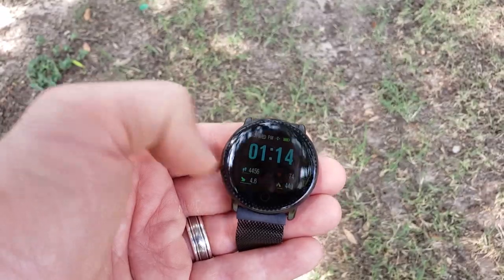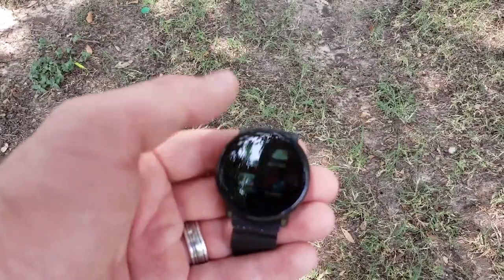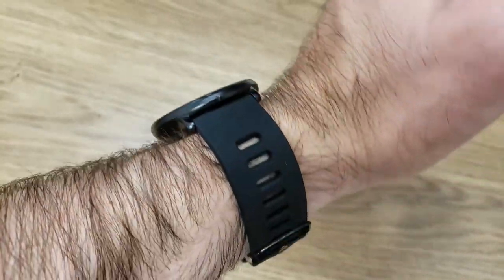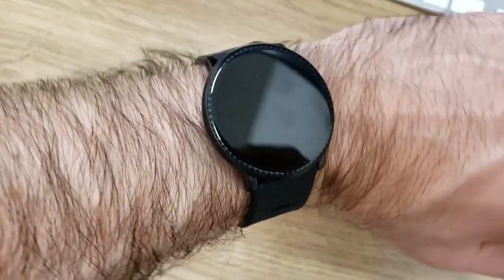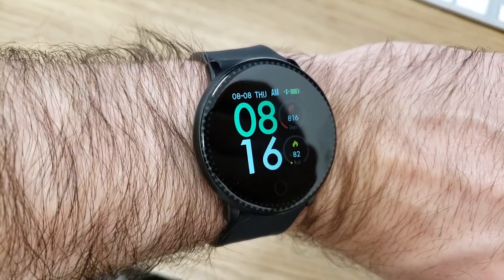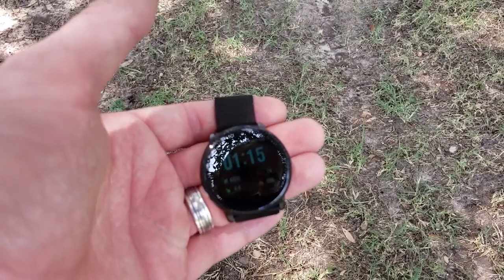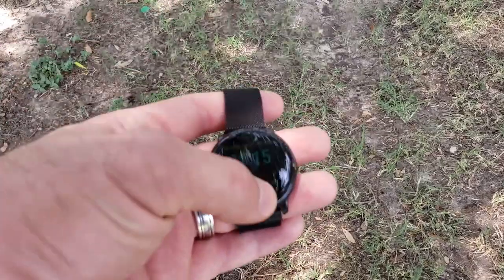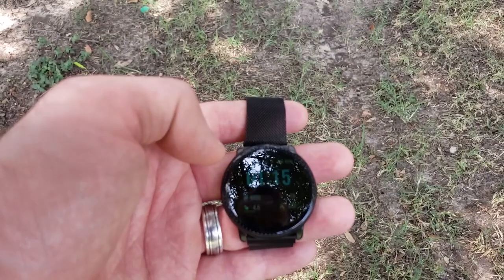This watch also tracks steps and sleep usage, which you'd expect from a smartwatch but it's nice that it has those options. In the box you also get another band — a more plastic one. I prefer the metallic magnetic band because it looks better and feels good. This watch really does look premium; it's just the software that's a little basic and some things can be a little annoying.